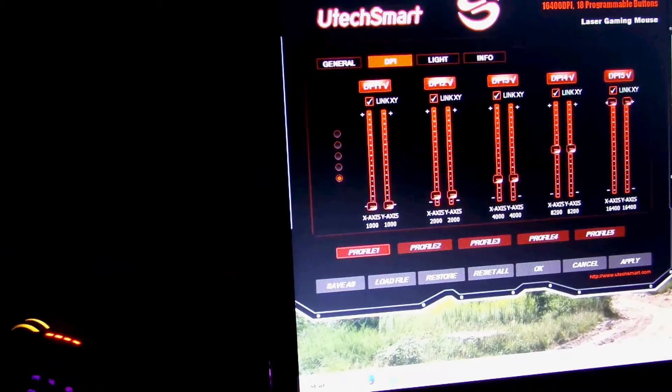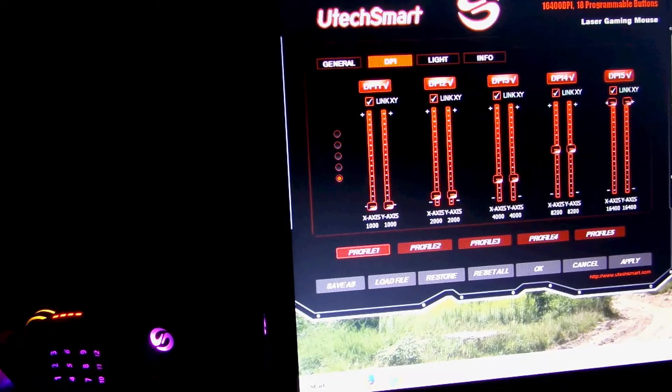So let me put this mouse back over here so I can show you the light profiles and all that good stuff. Here you can change the DPI of the mouse. You can either select their default profiles, or let's say you're one of those people that likes 16,400 but want a little bit lower — you can slide these bars down. So you like 1,500 a lot better than 16,400. That's pretty cool. And like on the general screen, you can save the profiles.